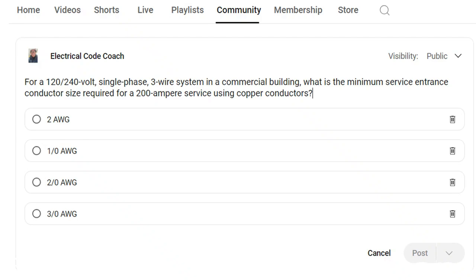For a 120/240-volt single-phase three-wire system in a commercial building, what is the minimum service entrance conductor size for a 200-amp service using copper conductors?